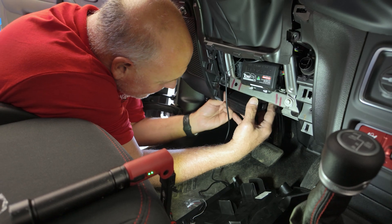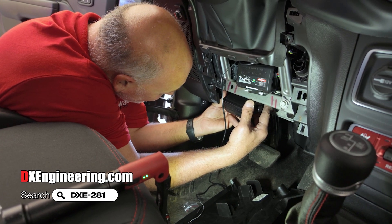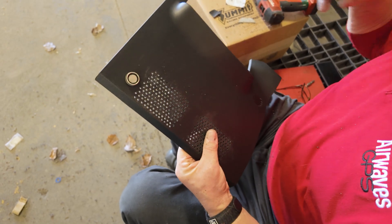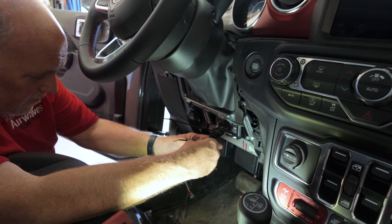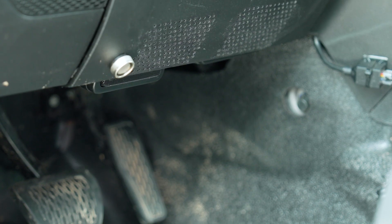We also installed a pair of DX Engineering standalone communication speakers under the dash to get improved audio output. This allows us to easily hear vital communications even with the engine running and the windows down. We drilled a few dozen tiny holes to perforate the panel so we could hear our speakers better, then zip-tied the wiring and bolted the panel up to hide the wires and speakers. Both speakers snug nicely up under the driver's footwell, where they'll be out of the way and protected.